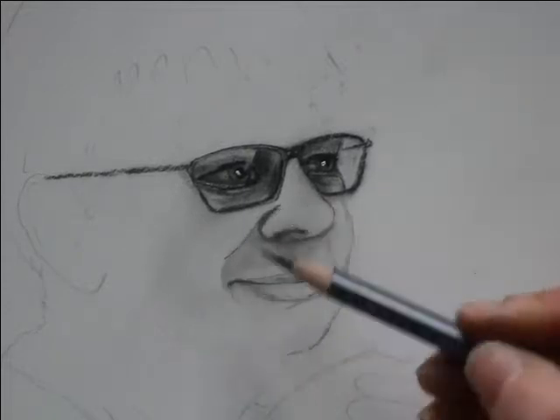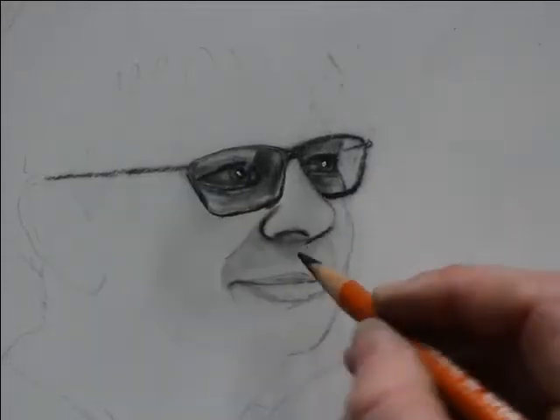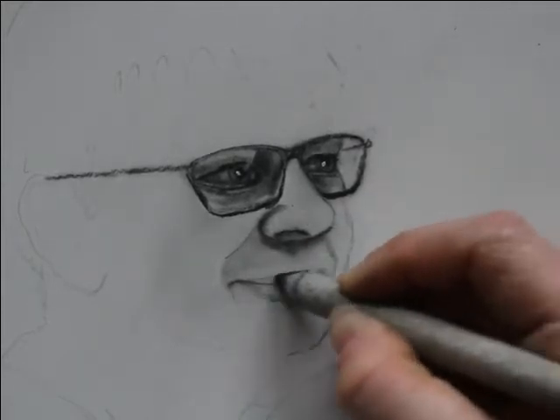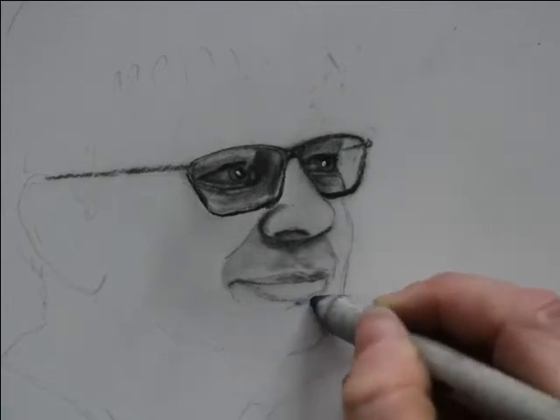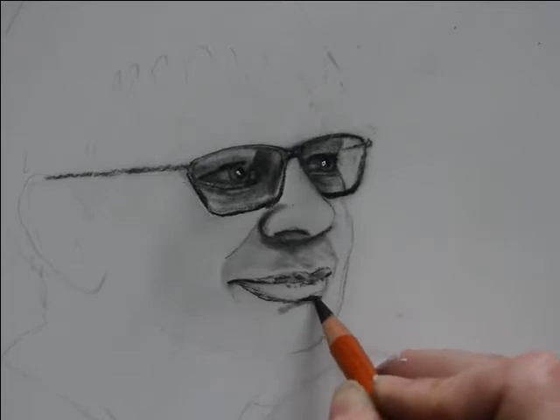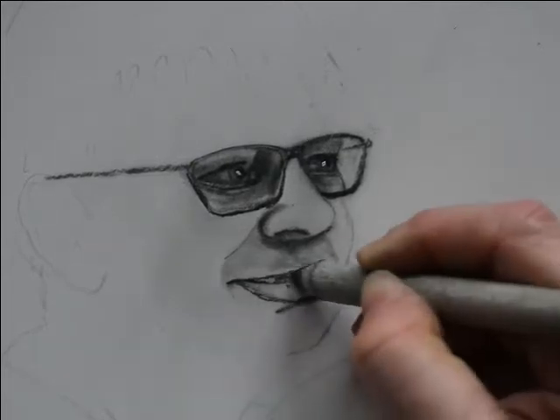When you're just getting started on a portrait, you're not really heavily focused on nailing the texture just yet. You're really just trying to get all the information on the paper. As you develop the features more in the layers, texture naturally starts to emerge, as you're seeing here.